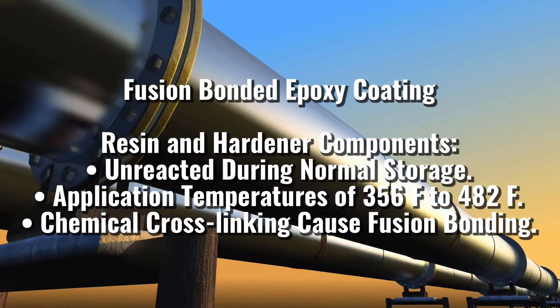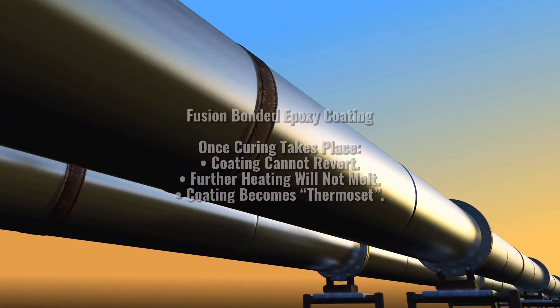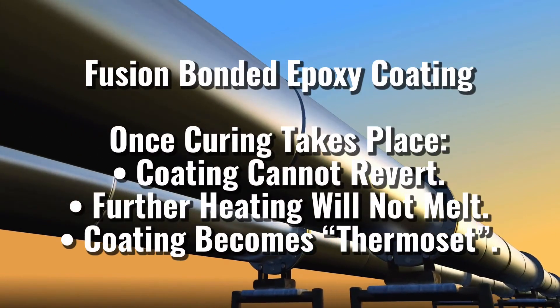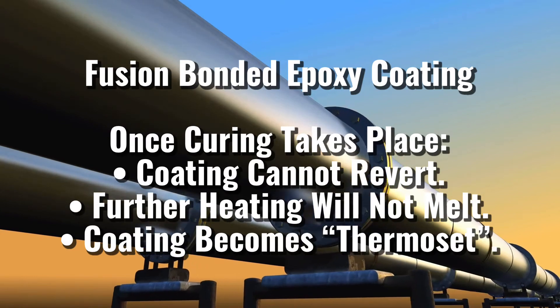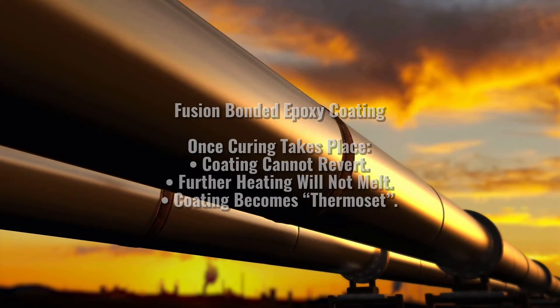The chemical cross-linking reaction taking place in this case is irreversible. Once the curing takes place, the coating cannot be returned to its original form by any means. Application of further heating will not melt the coating, and thus it's known as a thermal set coating.